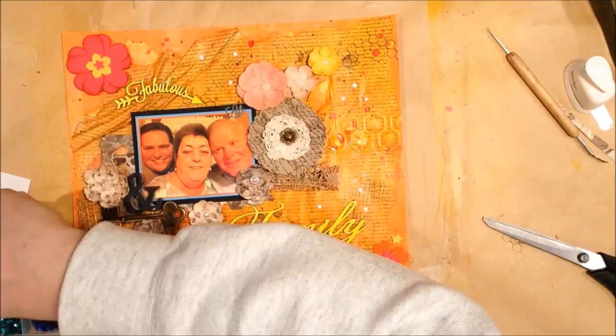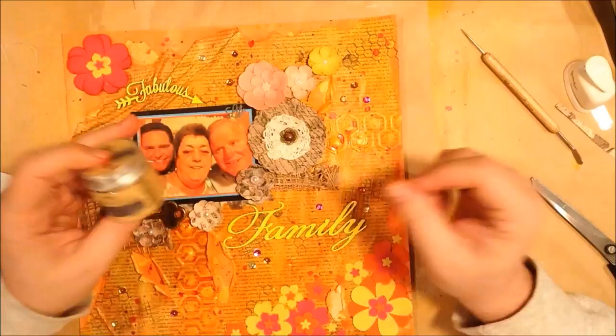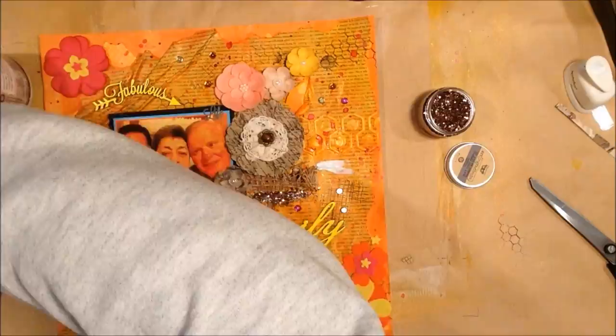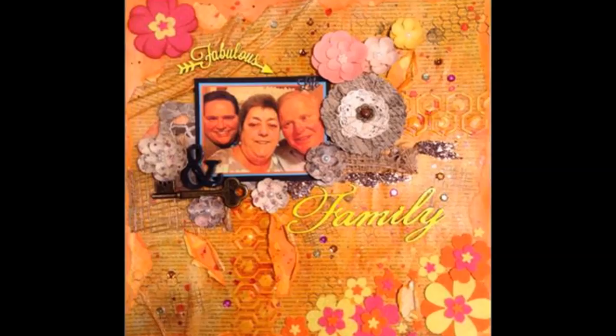I still felt like it needed just a tiny little bit more, so I put a couple of sequins on and kept them in the gold, orange, and a little bit of pink. This is some Prima glass glitter in copper — it's the last element I think I'm adding here. I'm putting down some Prima modeling paste and then just adding the glass glitter on top and dumping it off — it does add a nice sparkle element to it.